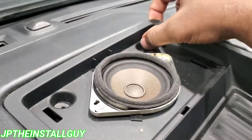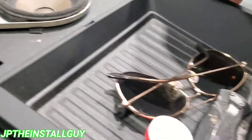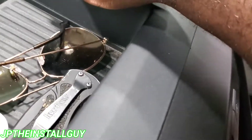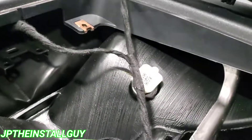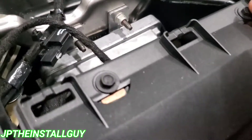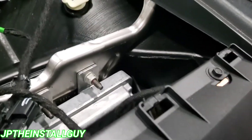Now that we have those two 7mm bolts out, this part right here is kind of loose. We have two more clips up here at the front, which we can probably just use some pressure with my hand and pop that out right there. And we have two more 7mm bolts at the top that I'm going to go ahead and take out now.